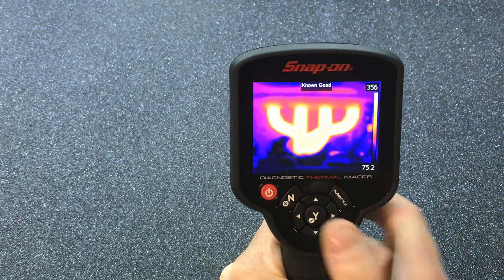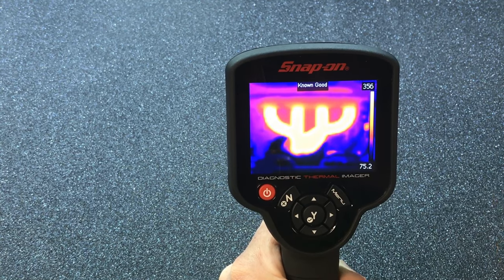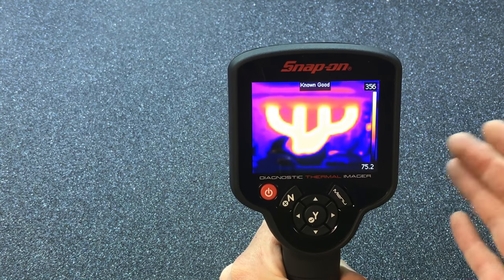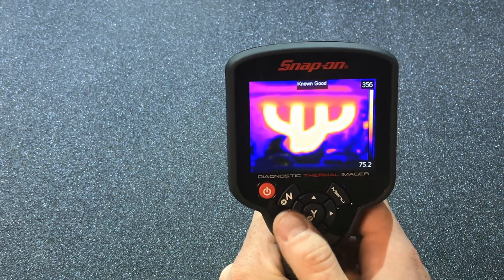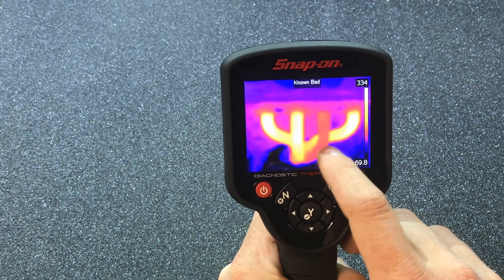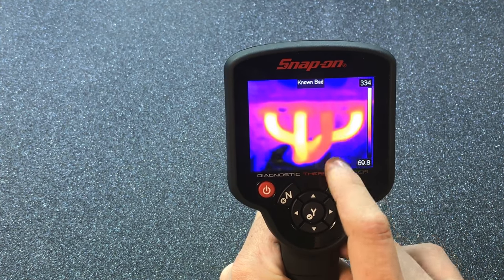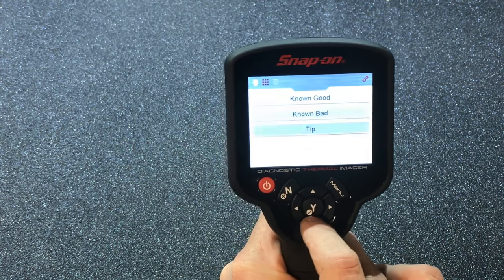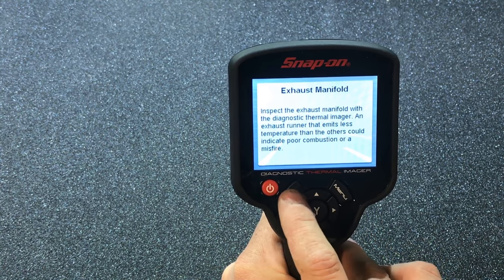That's a good idle temperature — most cars probably idle anywhere between 250 to 300 degrees. The top fuel cars I worked on idled at about 450 degrees. Scrolling down you can see a known bad where the number two cylinder is clearly off — it doesn't look right. You go back out and it gives you a diagnostic tip.